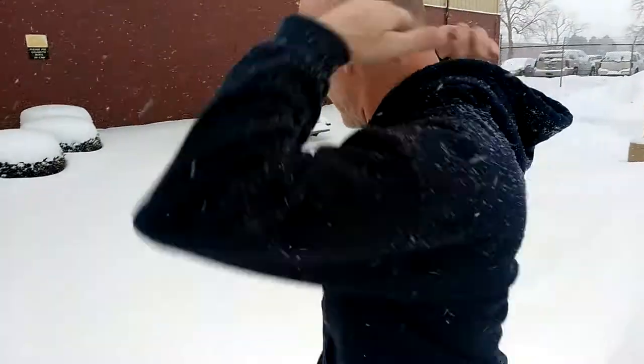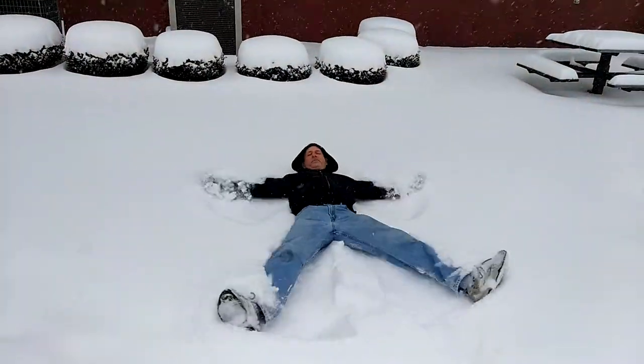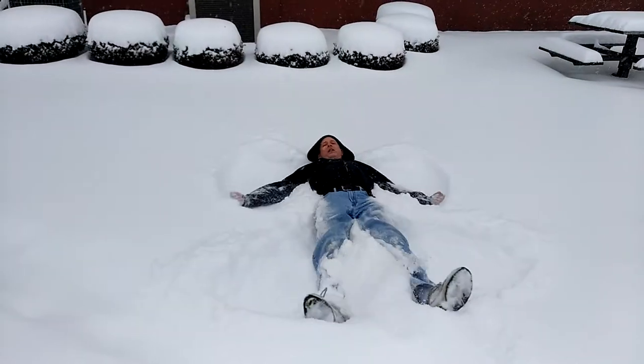Here we go. Ready, set — snow angels! Okay, that's enough. It's cold.